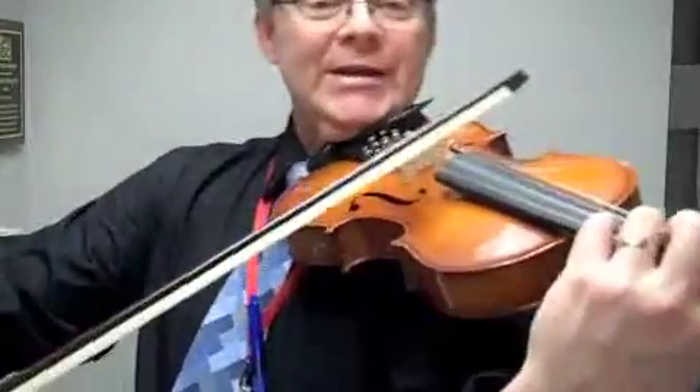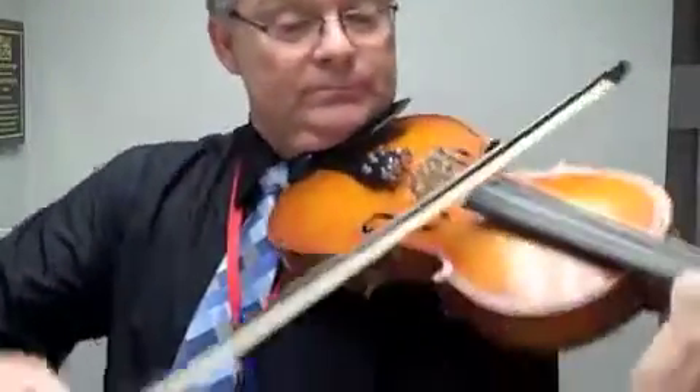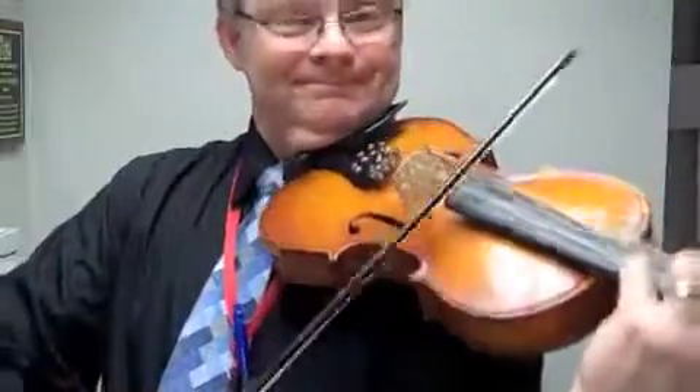So here we go, from the beginning. Let's count: 1 and 2 and 1 and go. Two and, two and, three and two and...